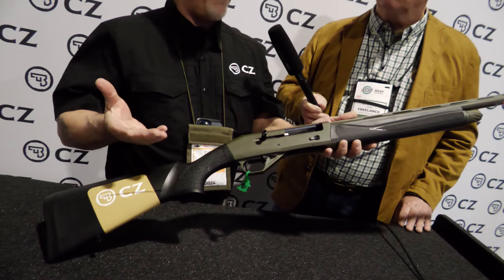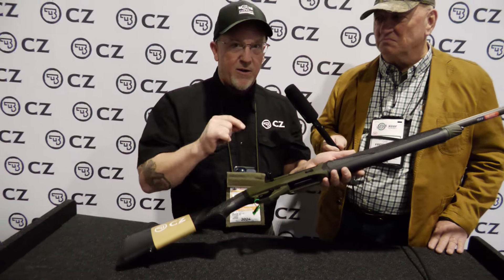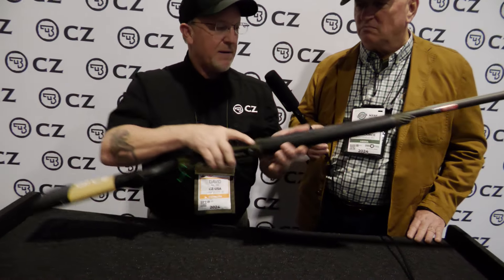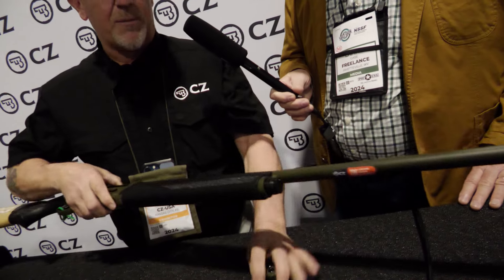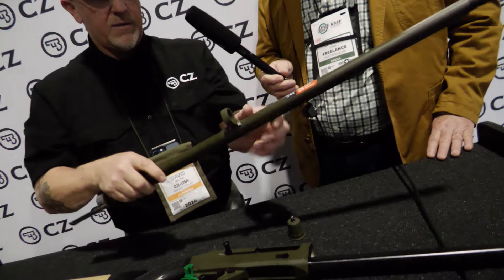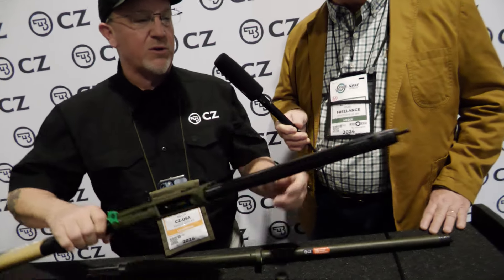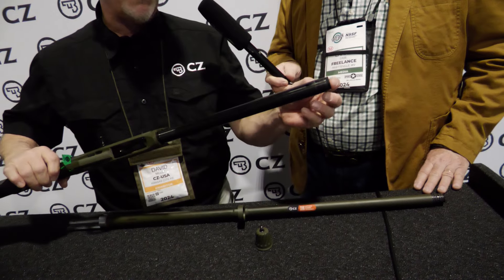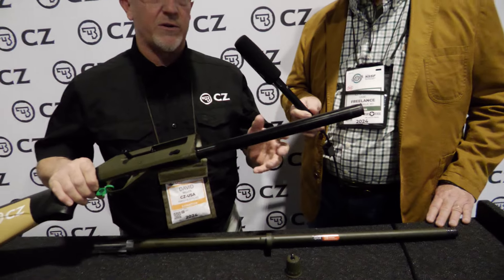It kind of makes more sense to have it on a polymer stock. Fast forward now to the next level — it has an ambidextrous safety. It has a new barrel lug. I'm just going to pull this thing apart — watch how easy this gun is to take apart. The barrel lug is round and it goes over the magazine tube. So if an individual wanted to extend the magazine tube, like a Nordic Components tube, you could do that — take the plug out of it and have a good day on a snow goose hunt or something like that.